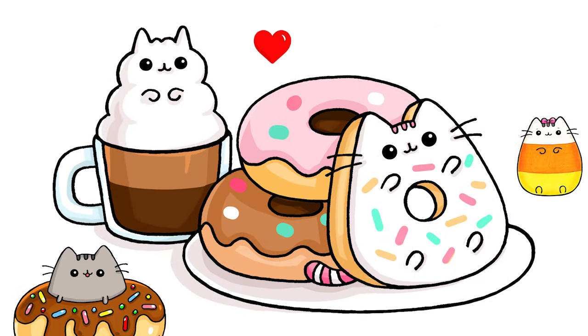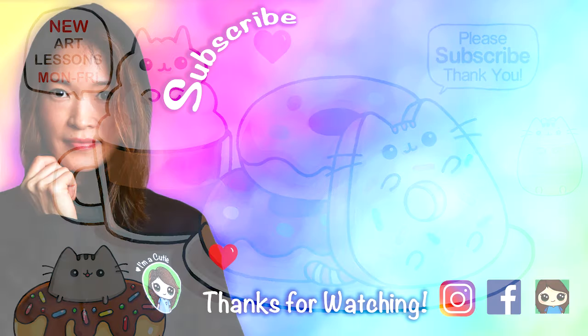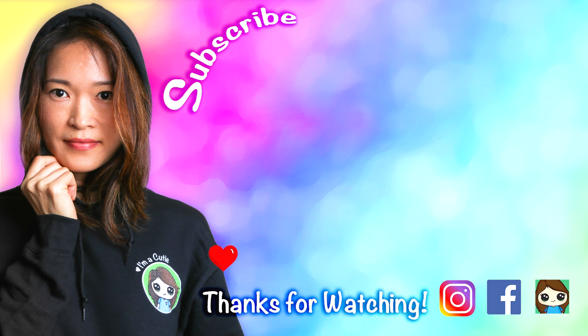They're all done! I really hope you enjoyed having some Pusheen donuts and coffee with me, and I made this drawing fun and easy for you to follow along. Thanks so much for watching, and if you loved it, please make sure to subscribe and turn on your notification bell so you won't miss any new Draw So Cute videos.